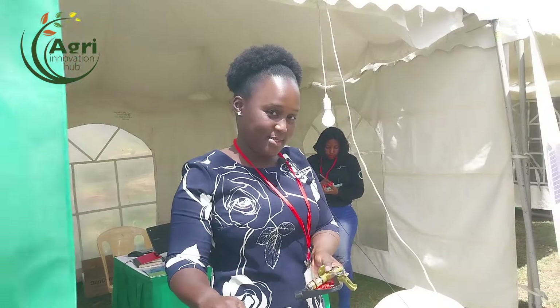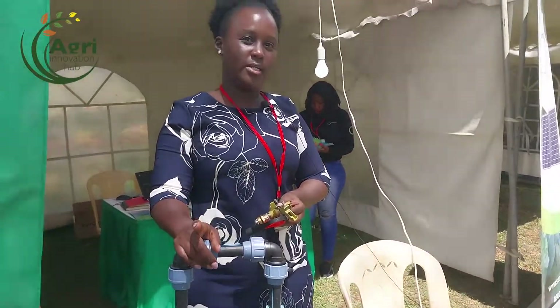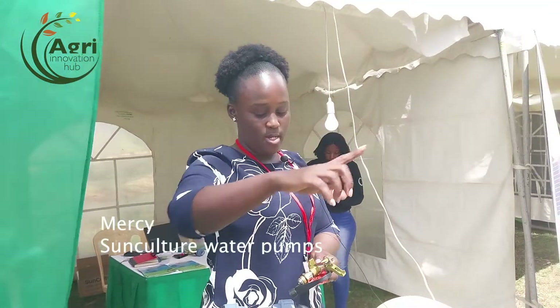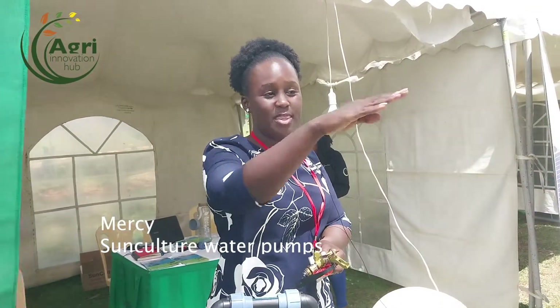Can it irrigate one acre of land? Yes. What we need to take into account is the depth of your water source and how far you're taking the water. The pipe provided is 100 meters, but this pump can comfortably do 200 to 300 meters on a flat surface. If there's elevation and depth we need to factor that in, but with drip irrigation you'll comfortably irrigate one acre.